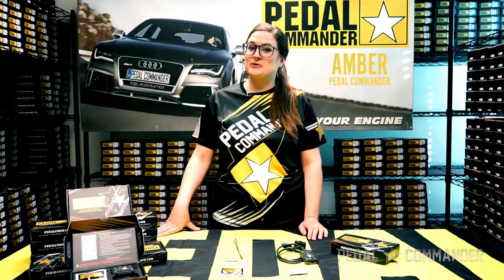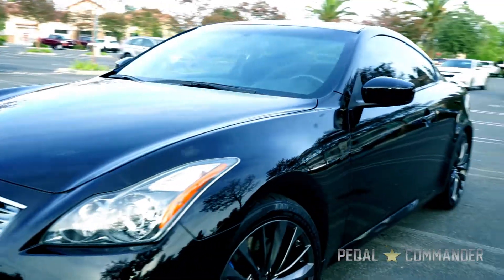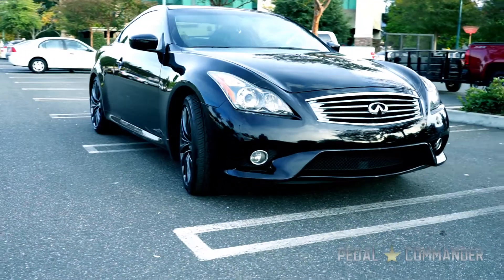Hi guys, Amber here from Pedal Commander. Today we're installing a PC-51 on an Infiniti G37.